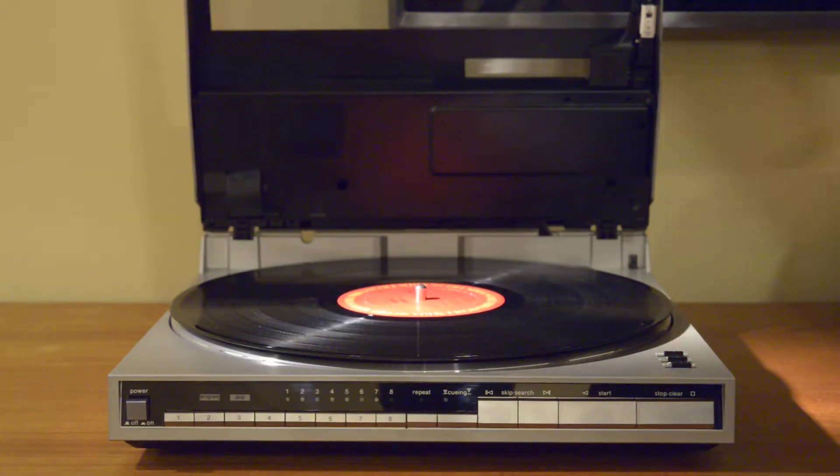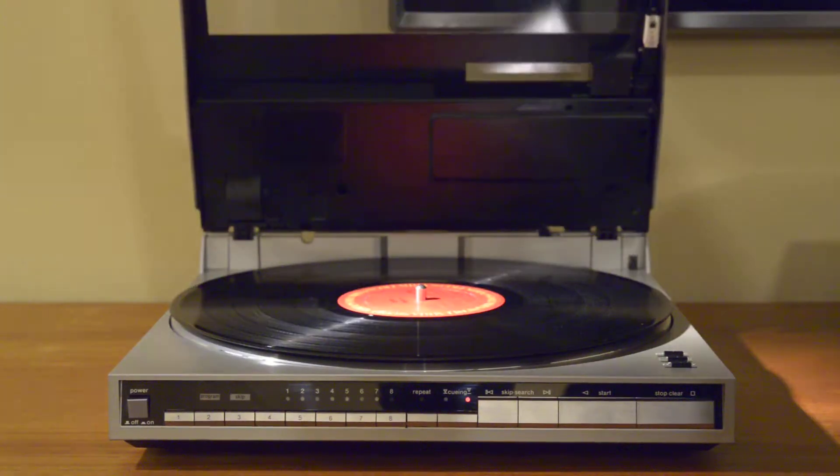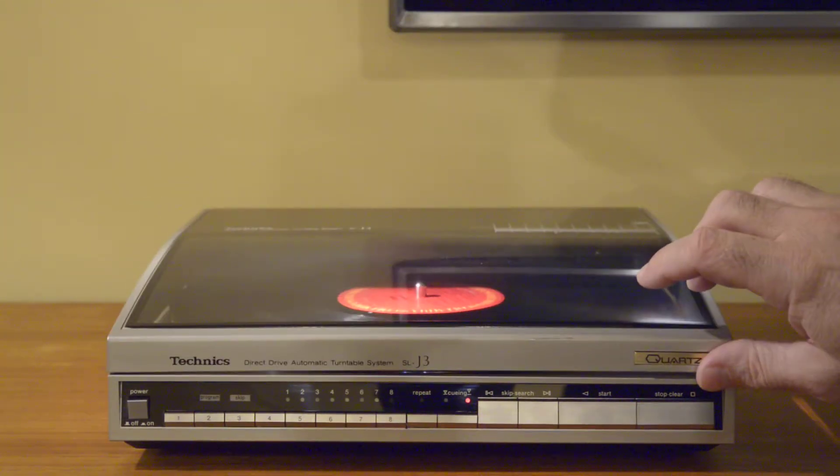I did fit it with a new AT85EP P-mount stylus — that's an elliptical stylus and a new cartridge made by Audio-Technica. It's a very nice cartridge, so you're really going to get great performance out of this table. Let's turn it on and close it up. All the operations occur with the cover down since the tonearm is mounted in the lid.